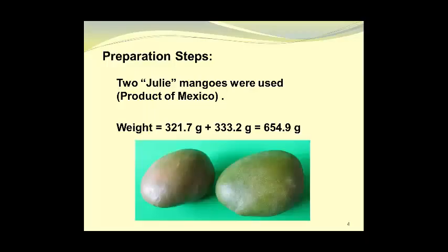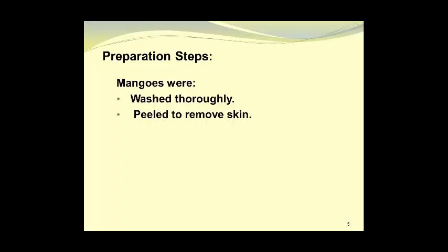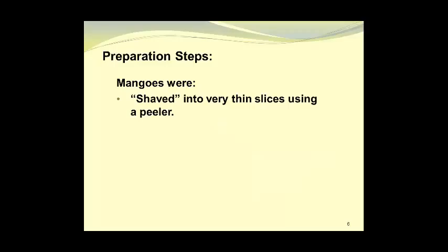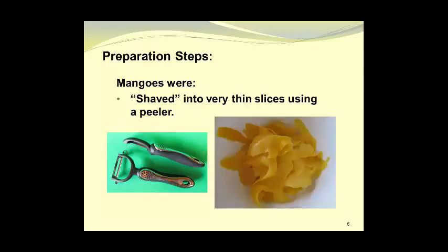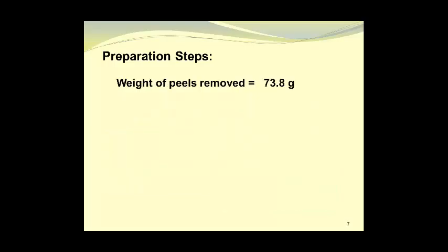The mangoes were washed thoroughly and peeled to remove the skin. The mangoes were then shaved into very thin slices using a peeler, as shown in this photograph, giving us long thin slices as indicated in the right-hand photograph. The weight of the peels that were removed was 73.8 grams.